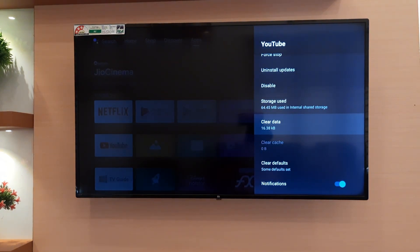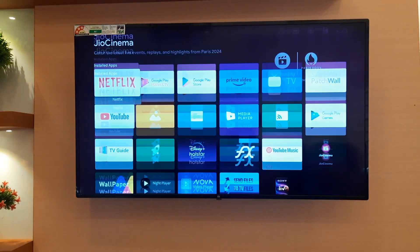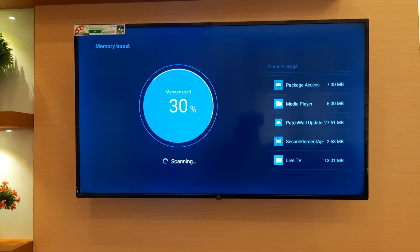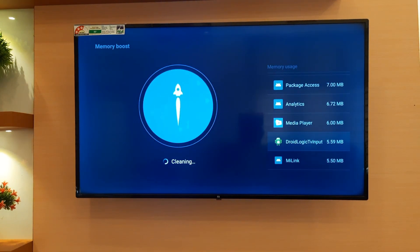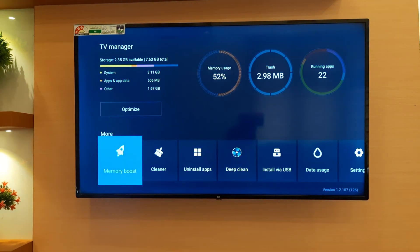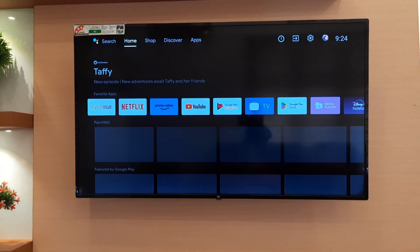After that, go back to your home screen and open the TV Manager app on your Android TV. Click on Memory Boost and wait for a while. When it's done, close the app and restart your TV.